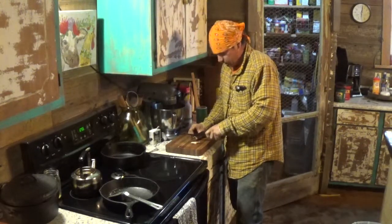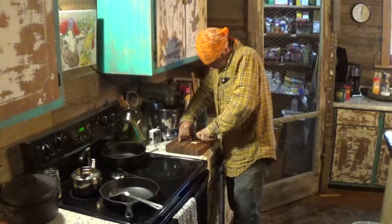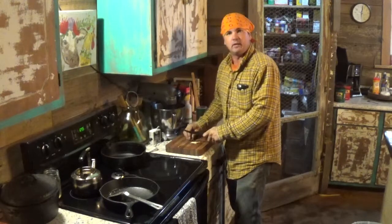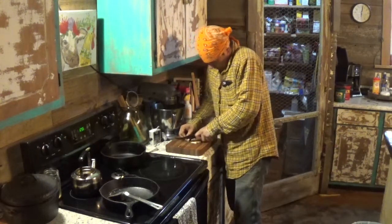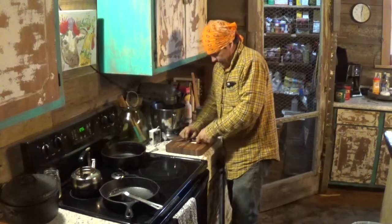Grandma used to do this to get over what they call the winter doldrums. Springtime, it's kind of a tradition. We do a little sassafras tea. Can't get nobody to drink it but me, but it'll turn the water in there just red, red. I'll show you here in a little bit.